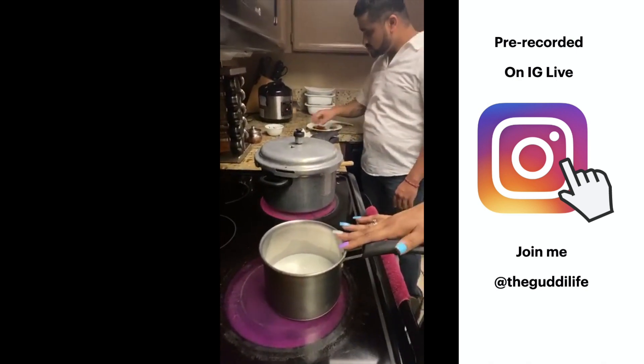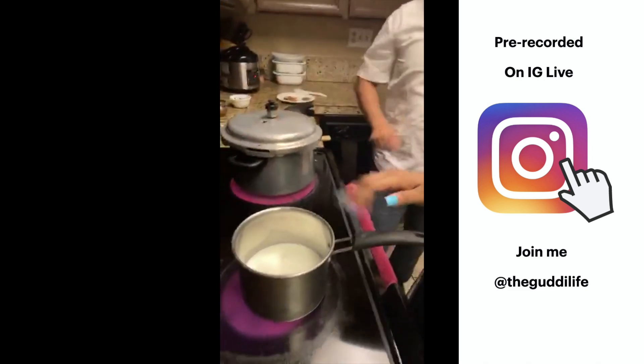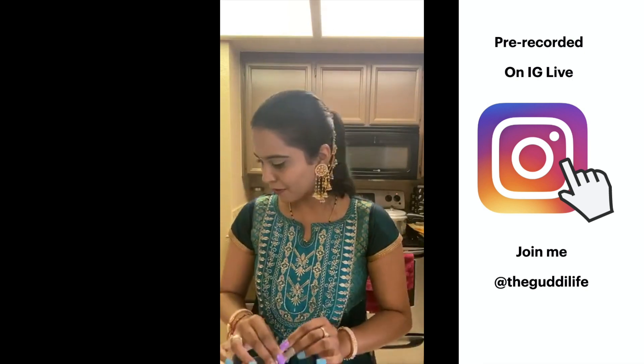We're making kulfi for dessert. Since it's just the two of us, I have two cups of milk here and I'm going to put this to boil and reduce it to almost half. So we have the curry going, the milk going, and now we want to make a drink.